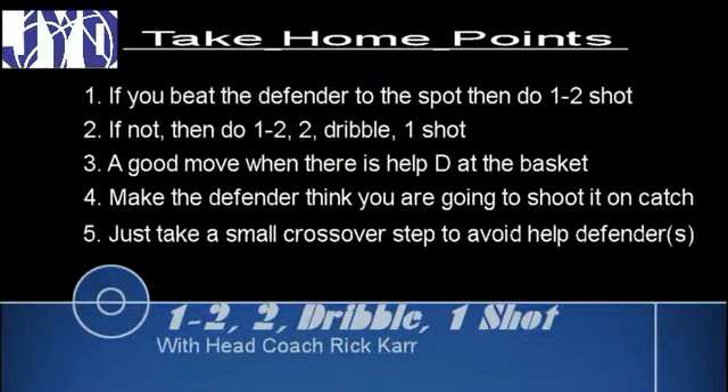Some take-home points from this drill: If you beat the defender to the spot, then you want to do a 1-2 shot. Remember to catch the ball thinking shot first. If not there, then you want to do a 1-2, shot fake, crossover step, dribble one, shot.